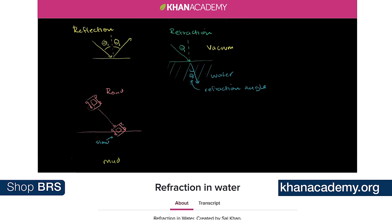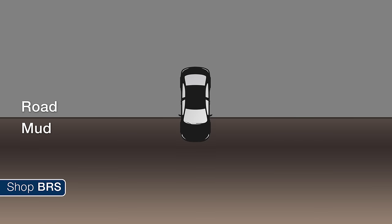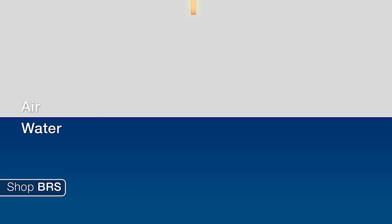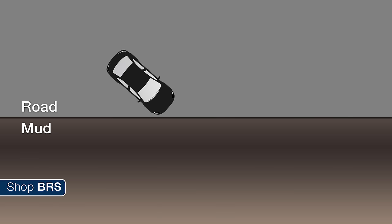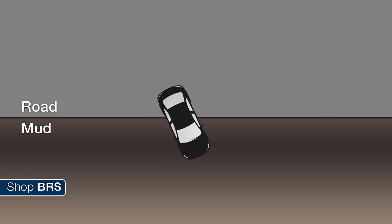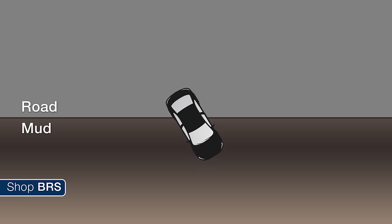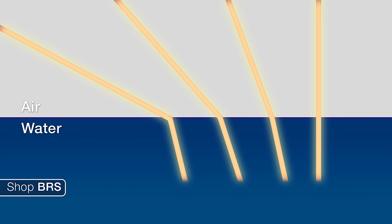I found a video on Khanacademy.org which describes refraction fairly well. Imagine a car driving on pavement toward a barrier of thick mud. If you drive straight at it, the wheels simultaneously hit the mud and the car will slow down but continue going in a straight line — same with light. However, if the car drives into the mud at an angle, as soon as one wheel hits it will slow down that portion of the car and it will begin to turn until the other wheel also hits the mud, and then the car continues in a straight line. The larger the angle at which the car hits the mud, the larger the change in direction — or refraction. Applied to the reef tank, the further you get from the light source, the larger the refraction will be, and more of the light will be directed downward into the tank rather than in a straight line at the side of the tank.